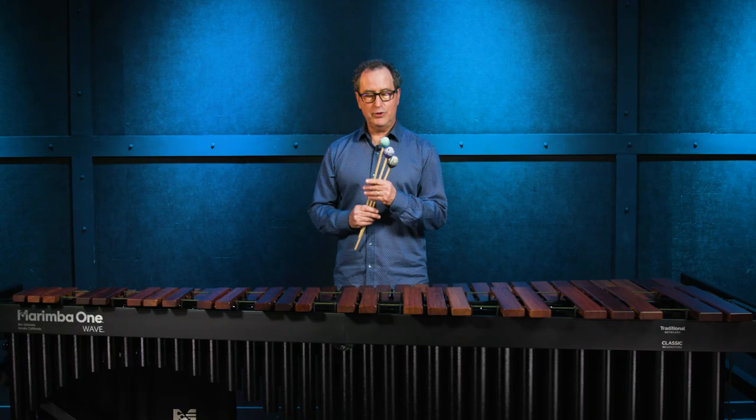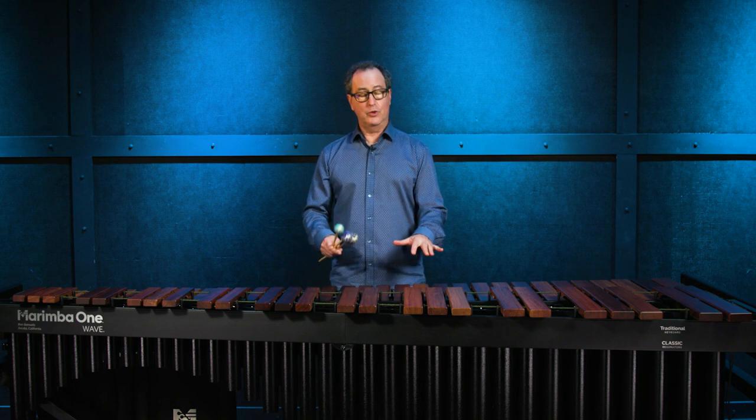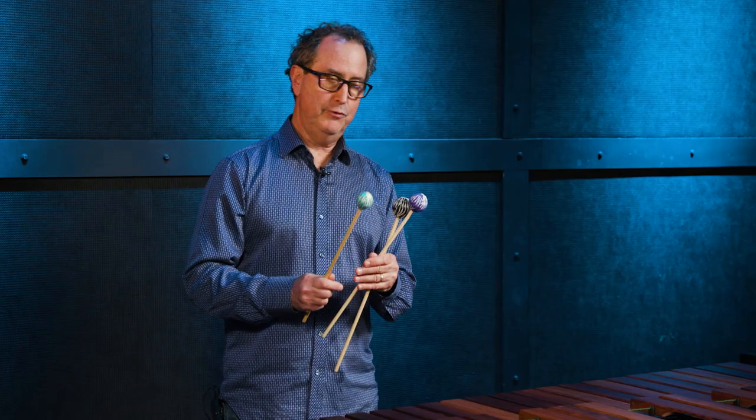Now I'm going to show you our Front Ensemble line of mallets. There are six mallets in this series. These are weighted a little bit more than our Round Sound mallets. I'm going to show you our number two, number four, and number six, with two being on the harder side and six being the softest.